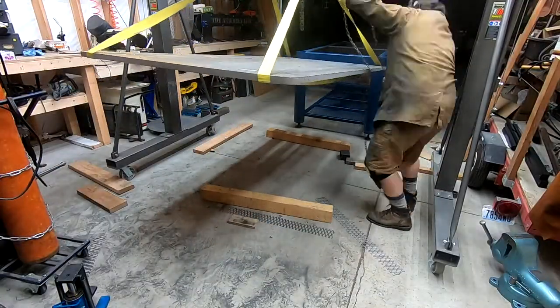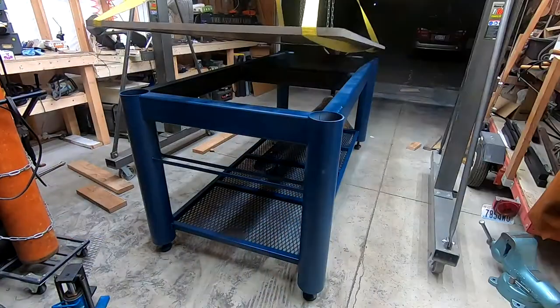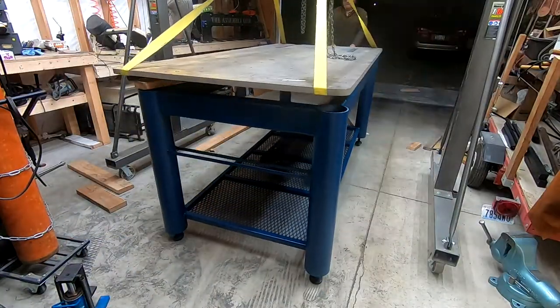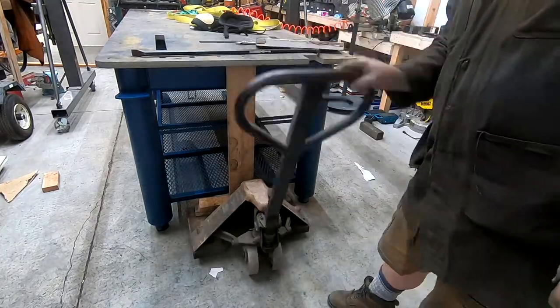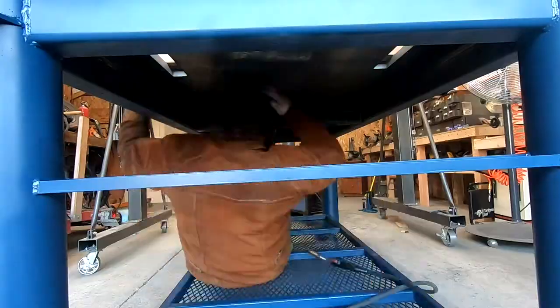Hoisting 600 kilos is always a bit scary, but it went fine. Fine tuning the placement was a pain though, since this wasn't something that could be scootsed over with a mallet, or even a sledgehammer. I stumbled into a really elegant solution though — by pushing up with a 2x6 with a pallet jack, I could make the end shift either way with a surprising amount of control. The top was then welded down from the inside.